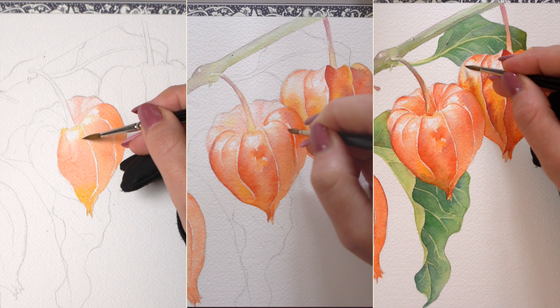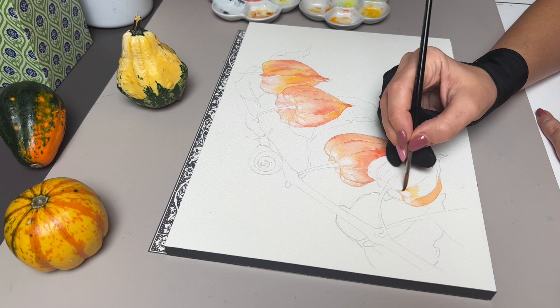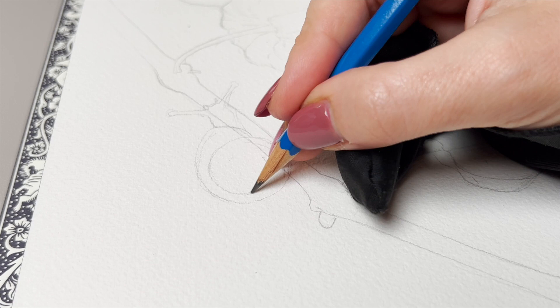There will also be some important tips that I don't want you to miss, like changing your pigment value and color temperature to create realistic form, alternative pigment choices for vibrant oranges that you can use for any fall theme watercolor including pumpkins, and a somewhat unexpected color choice that you will definitely want to use with your oranges to help create some realistic shadow effects.